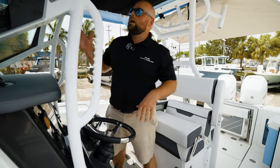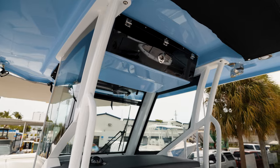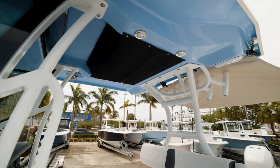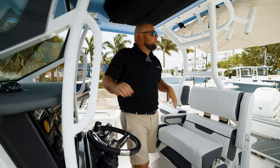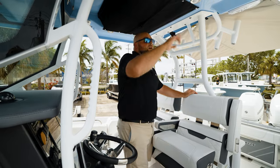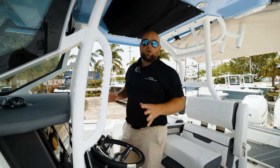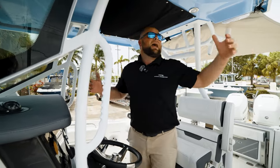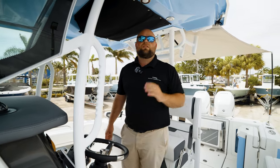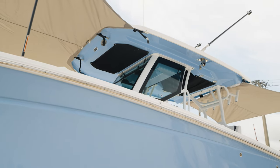Our hardtops are out of control. You have a nice forward hardtop storage box, cargo net storage forward and aft — great for life jackets and whatnot. You have powder-coated rails with forward and rear support brackets, JL Audio speakers, overhead lights, spreader lights, and carbon fiber outriggers. There's a lot going on with our hardtops. The best part is how massive and heavy-duty they are — very thick, full fiberglass hardtops that don't shake or rattle in the wind. Just a stout, stout hardtop.